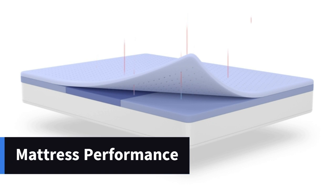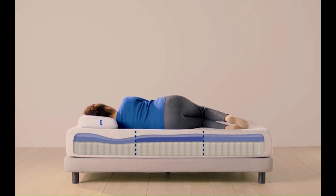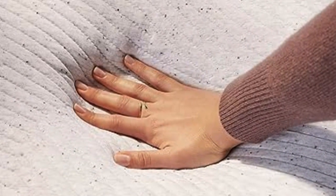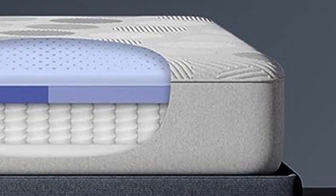Mattress Performance – Spine Alignment. All body parts are not created equal; some areas of the body need more support than others. The zoned support layer found in the Casper Hybrid targets support to different regions of the body. It is built with softer foam under the shoulders to help cradle pressure points and firmer foam under the hips to keep your spine in alignment.